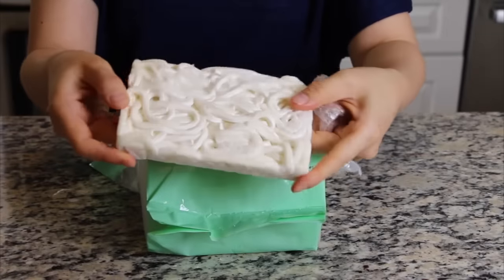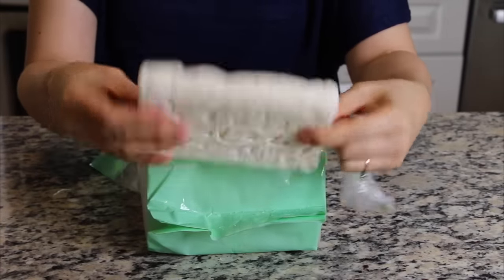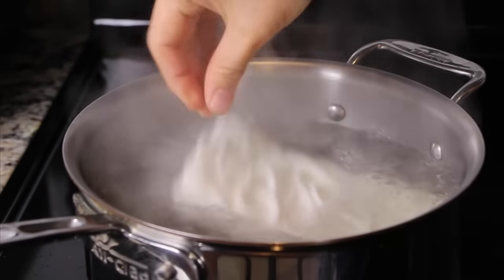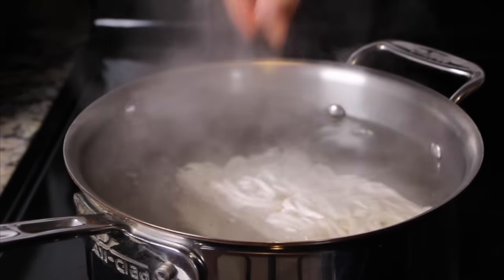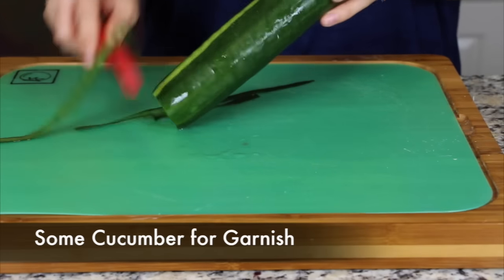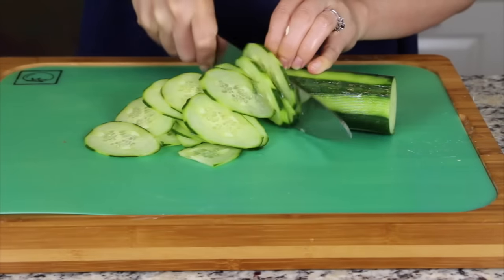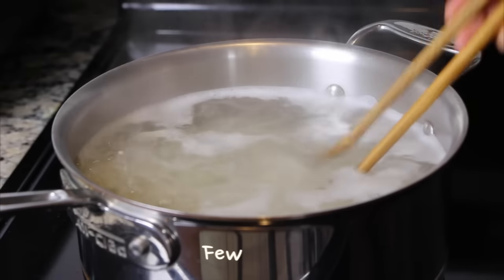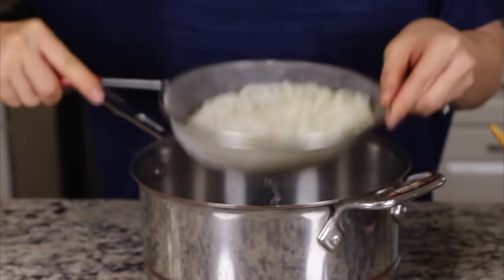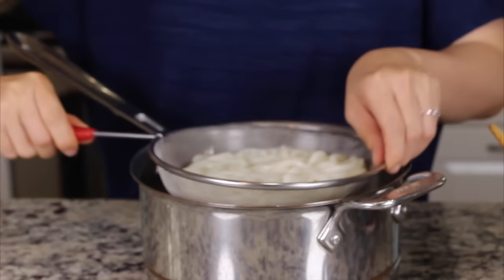While the jjajang sauce is boiling, boil the water for the noodles. In the boiling water, add the noodles and cook for a few minutes. Follow the instructions for the noodles you have. When your noodles are done, rinse them in cold water once or twice and then drain out the water.